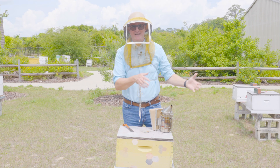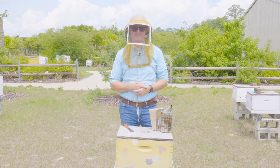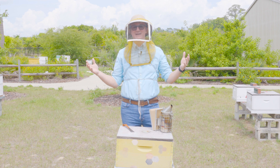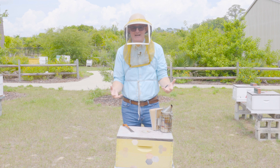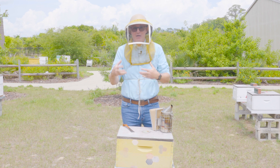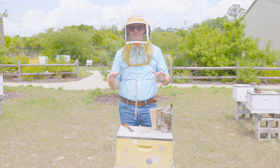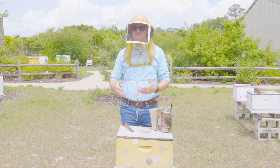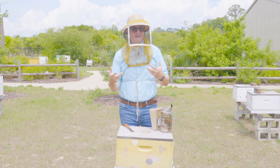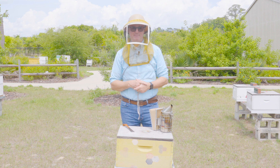Few things are as big a headache for beekeepers of all levels of experience as finding a queen in your honeybee colony. Sometimes it feels like finding a needle in a haystack. How do you find that one bee when there's 10, 20, 30,000 other bees in the nest all vying for your attention through their movement? Unfortunately, there's no foolproof way to find a queen in a honeybee colony. There's just some tricks I can tell you, and as you gain experience, you'll get better and better at it.